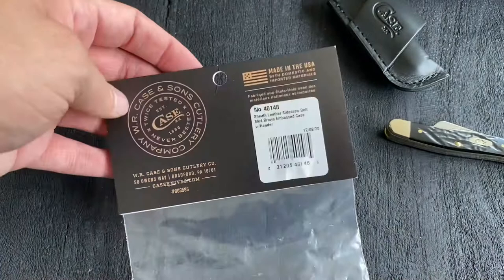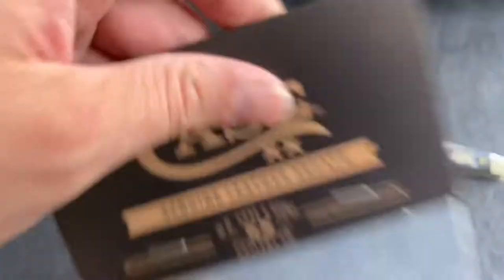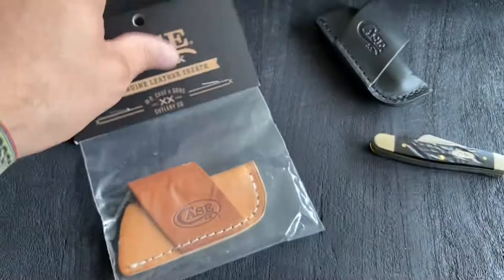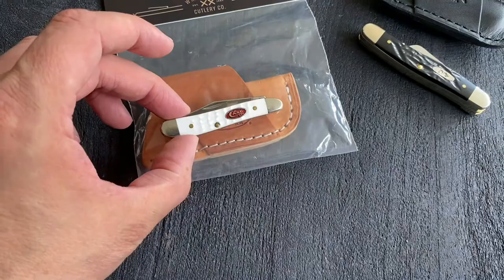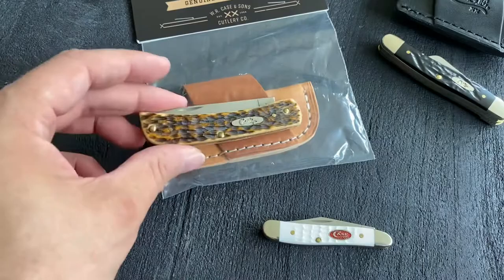Here is my second one — I ordered it because I like this so much. I carry every now and then a knife from Case or a Buck knife without a pocket clip. Another knife I can put in is a peanut, but this is too small — as you can see, it will not fit.